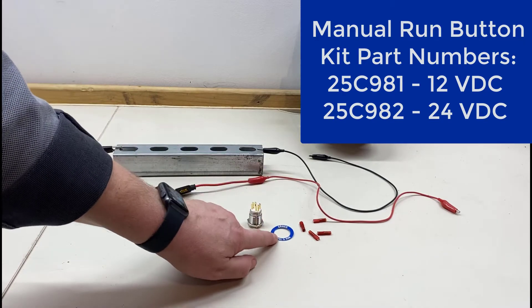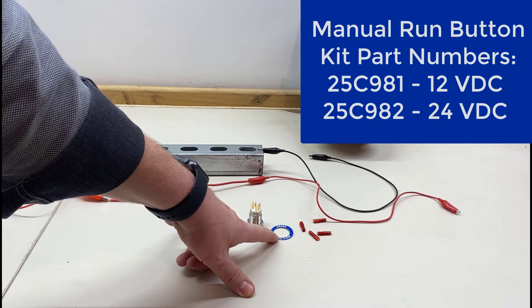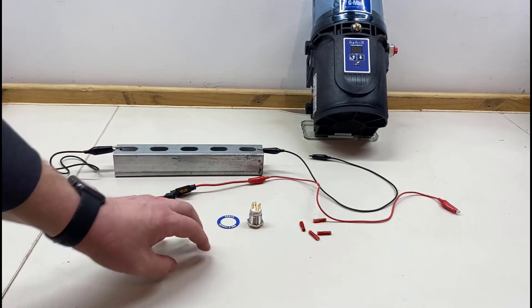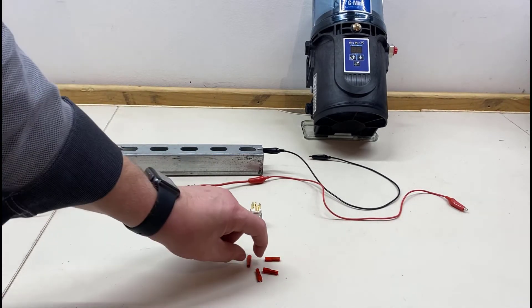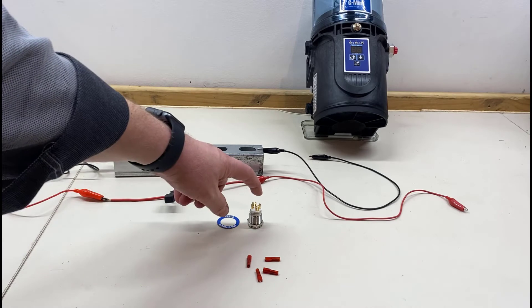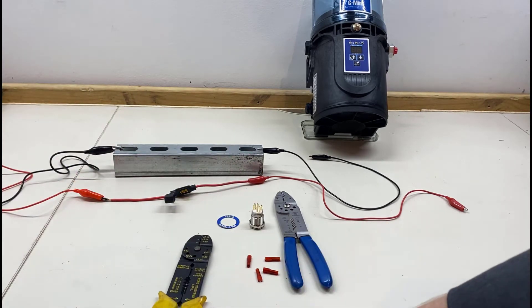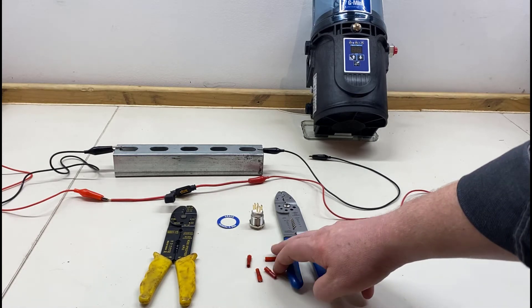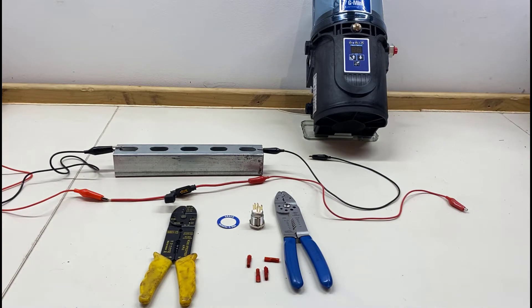These kits include a sticker and also another sticker showing what the different light colors and flashing behaviors mean. There are also four spade connectors that mate to the prongs on the back of the button. You can use your favorite crimping tool to crimp those on. Let's look at what wire goes where.